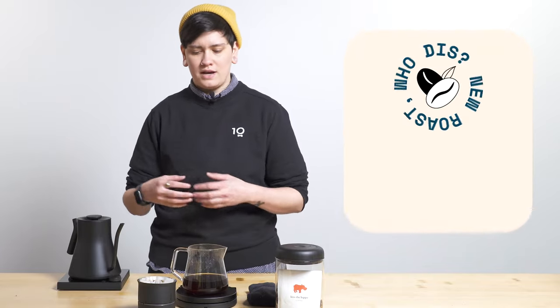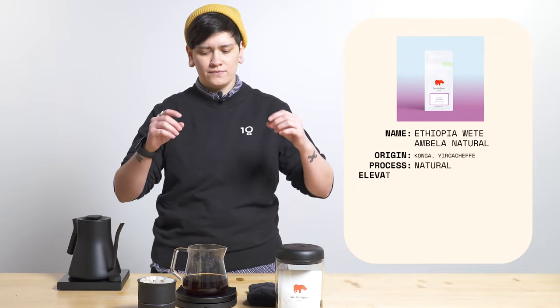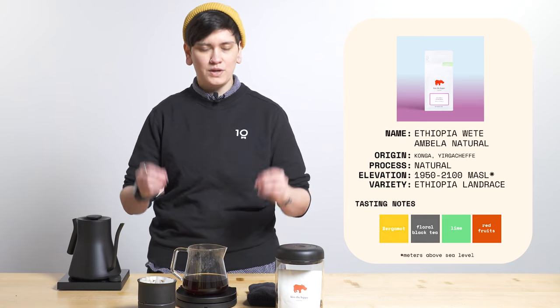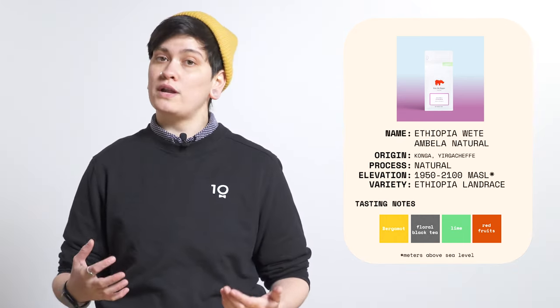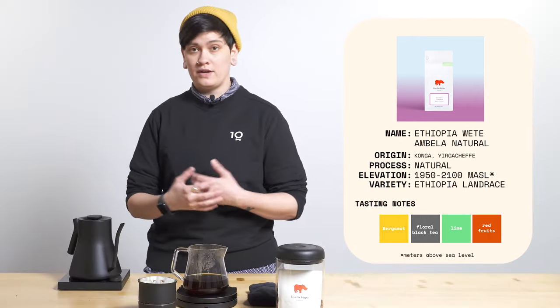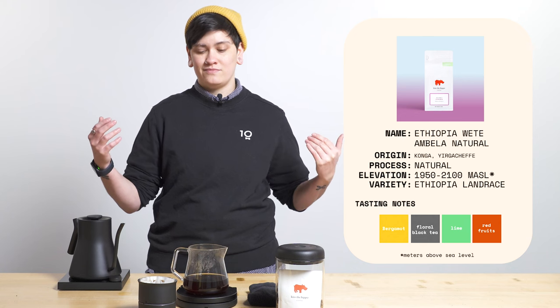It's a lot of floral, black tea, bergamot, lime — that sort of citrusiness. It's really complex and structured. Super, super clean natural coffee — really, really clean natural coffee, and I cannot stress this enough. It was grown at 1,950 to 2,100 meters above sea level in Yirgacheffe, Ethiopia. It's a natural Ethiopia landrace variety. You're going to want to drink it probably all day. Thank you so much to Kiss the Hippo for partnering with us on this phenomenal, amazingly clean natural coffee.